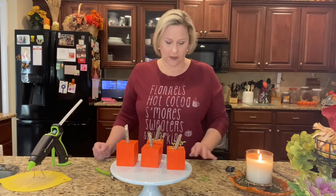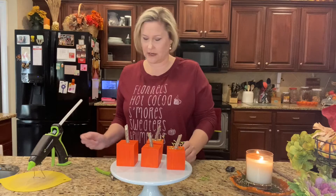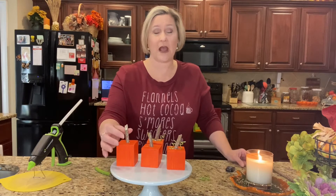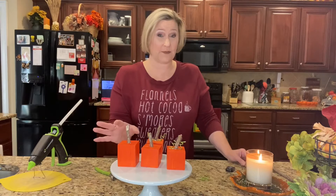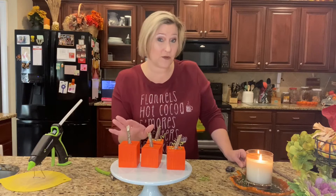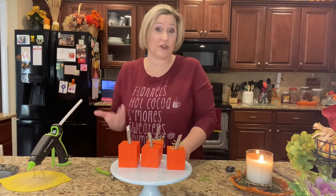I've got some more of these little curly Q pieces here. You don't have to use the sticks — I like the rusticness, but you could add something else for your stem. And the little curly Q pieces are optional too; you could add leaves instead — that would be cute.